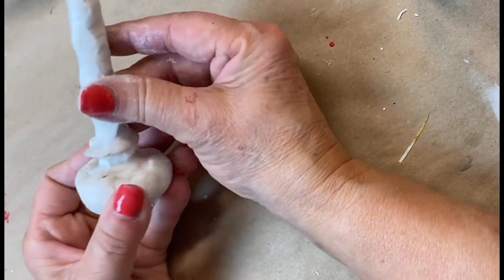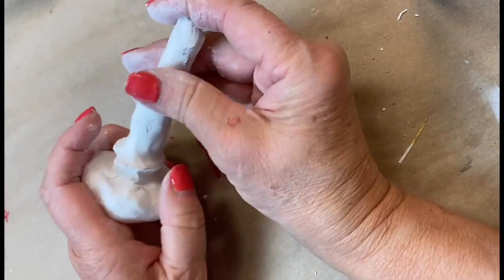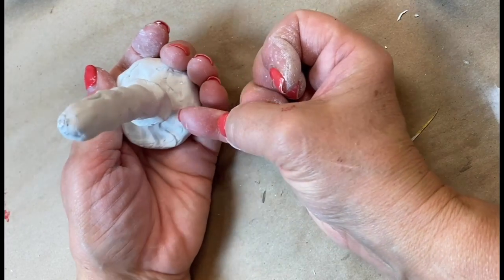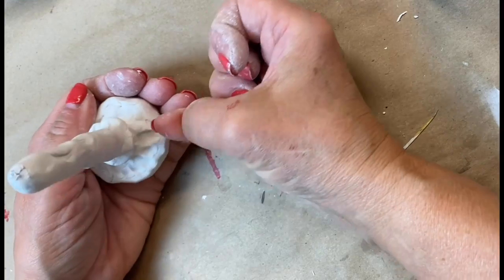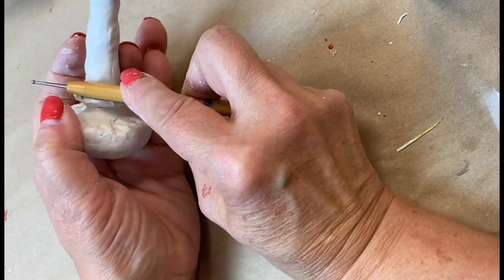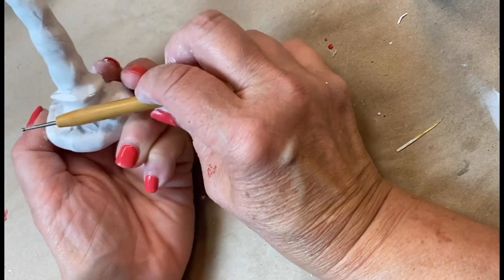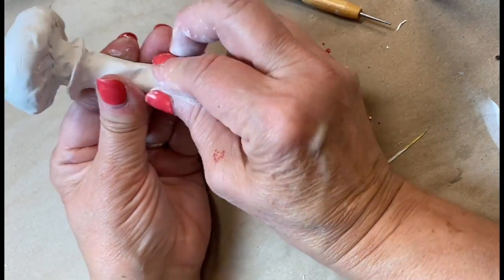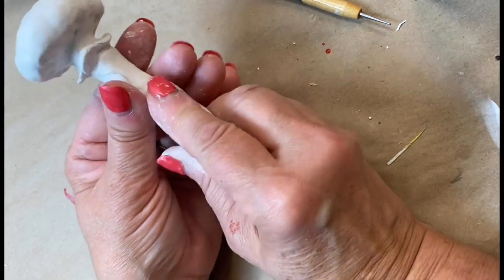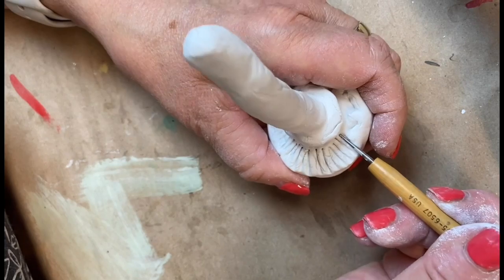Continue to cover all of the foil armature so that you don't have any foil showing. While the clay is soft you can easily move it around and shape it and cover those areas that you need to. Then I flatten out the underside of the cap with my fingernail. I also use a paintbrush handle or any round pencil-type object to add any additional shaping needed. I use a stylus to create the gills of my mushroom, but you can use a fork or a palette knife — any kind of straight edge.